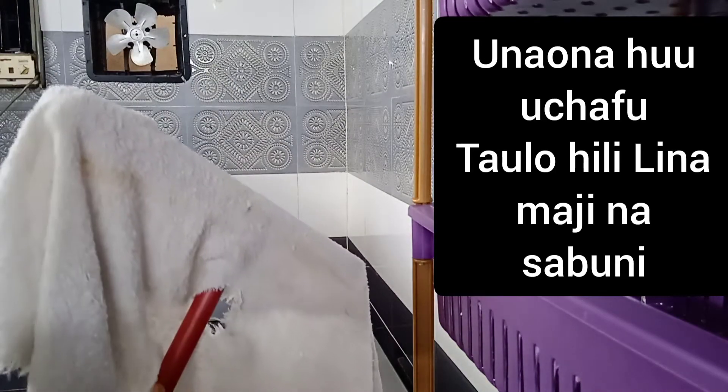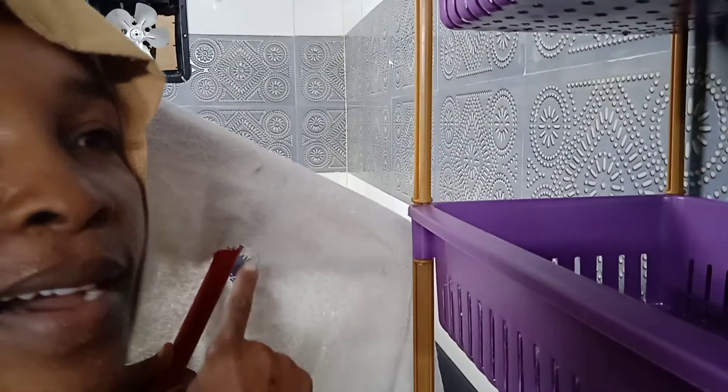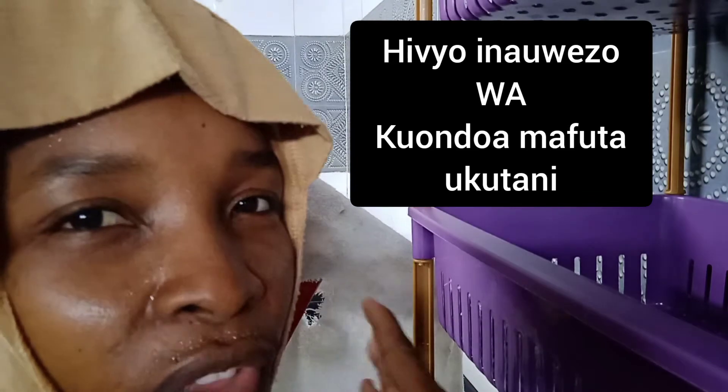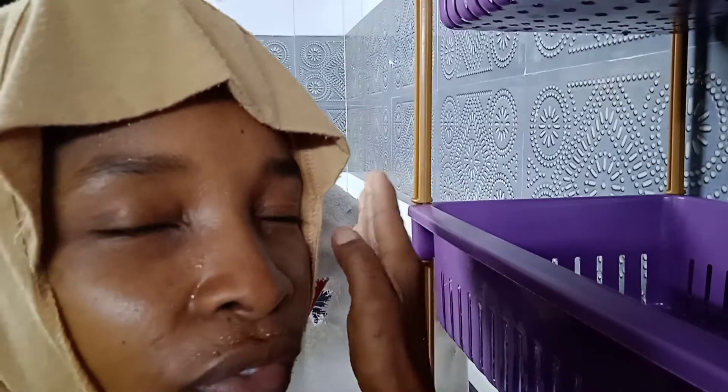Can you see this towel has water with soap? It can remove the oil on the walls. My dear maid, this is another way of impressing your madam — you don't need many things, just small things.